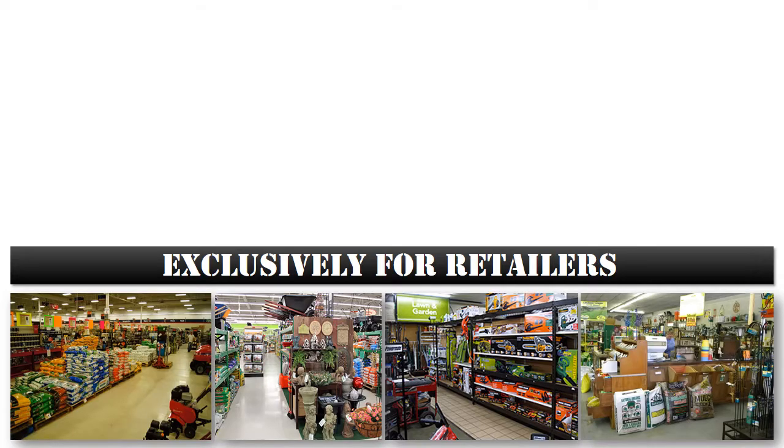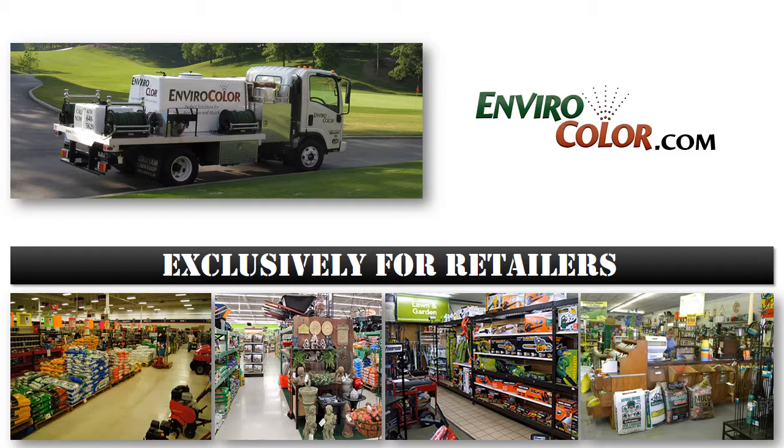Your commercial contracting customers will find the same ease of use in applying the product as it is suitable for use in small consumer grade pump sprayers or large professional grade pump driven systems. EnviroColor provides complete instructions for storage, handling, use, and cleanup at EnviroColor.com, in video and in print. Your customers will be EnviroColor pros the very first time they use it and customers for life after they experience the time, cost, and material savings only EnviroColor can provide.